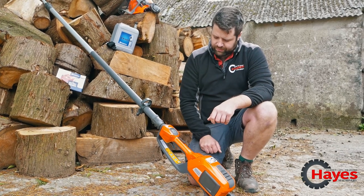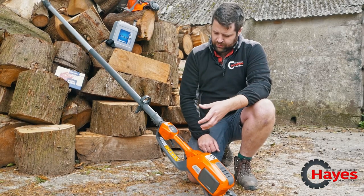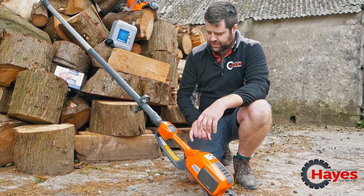You've got your on button there so you can turn it on and off. You haven't obviously got the idling like a normal petrol engine, so it's nice and quiet.